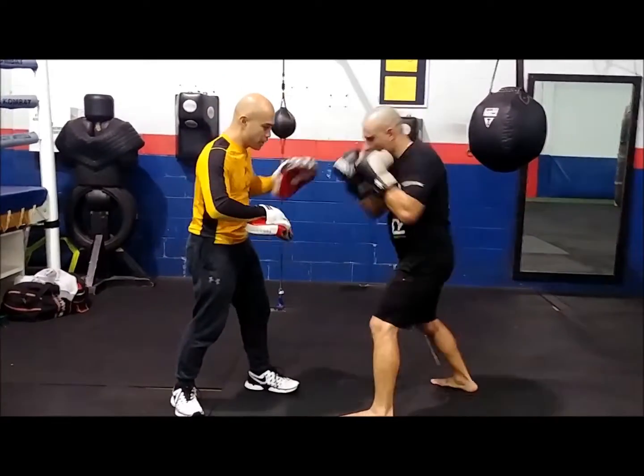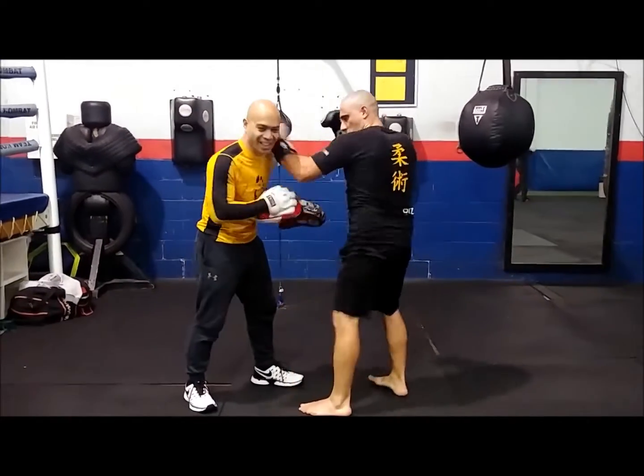So one more time: jab, body hook, elbow up, trap, left elbow, left knee.